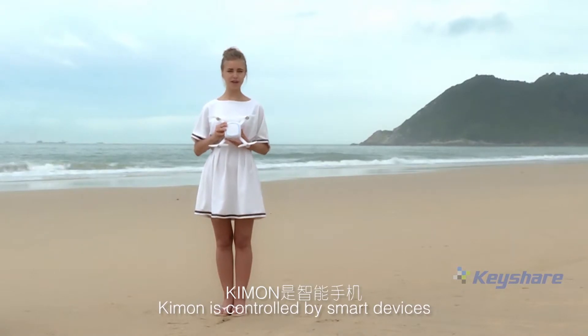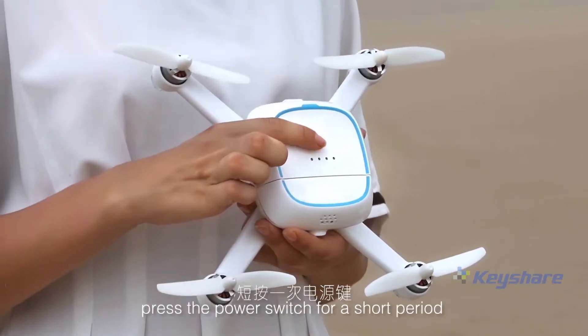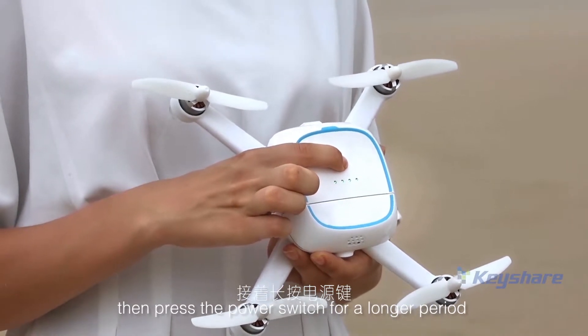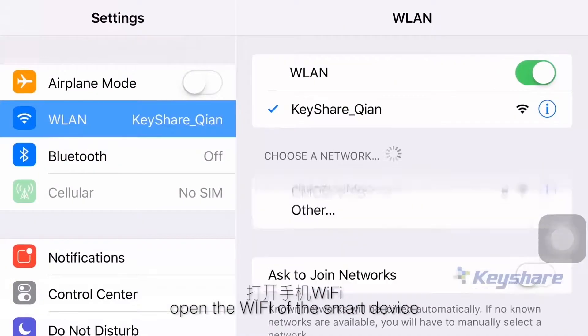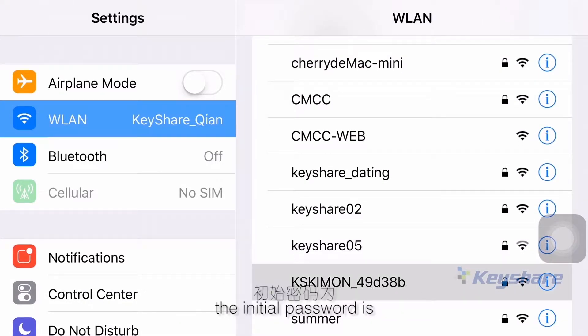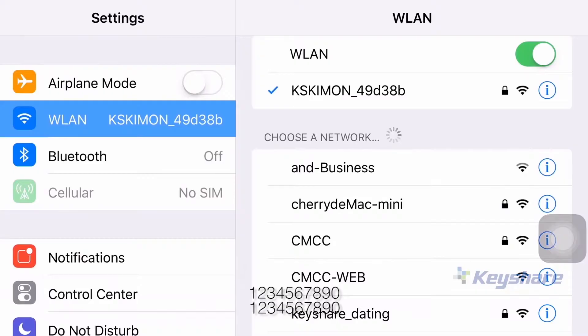Kimon is controlled by smart devices through Wi-Fi connection. First of all, press the power switch for a short period, then press the power switch for a longer period until the battery power is on. Then open the Wi-Fi of the smart device and search for the Wi-Fi starting with Kimon. The initial password is 1-2-3-4-5-6-7-8-9-0. Then open the app and enter the main page.